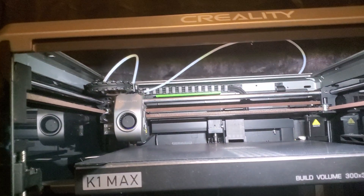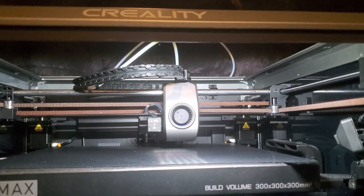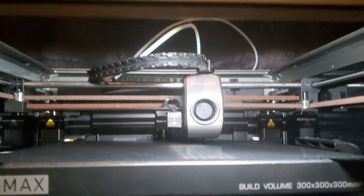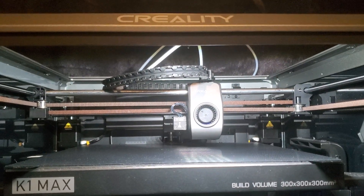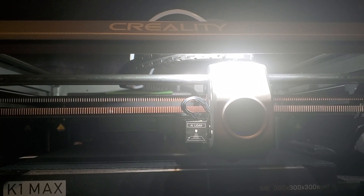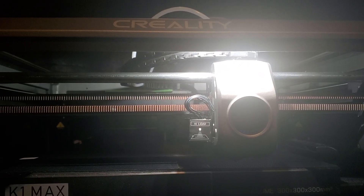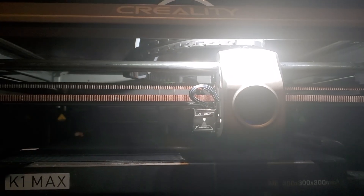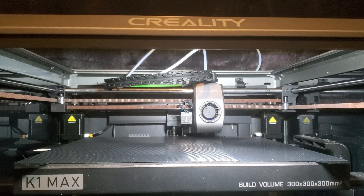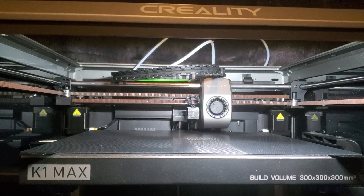Now it says it's leveling — oh, it's hitting the back while it says it's leveling. That's real fun. Yeah, printing from here seems like a great idea — like, it can go back and forth, so why does it make that screechy noise like that sometimes? I kind of just want to stop it at this point.